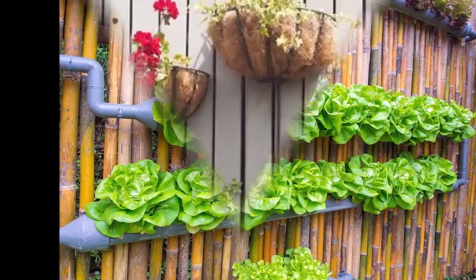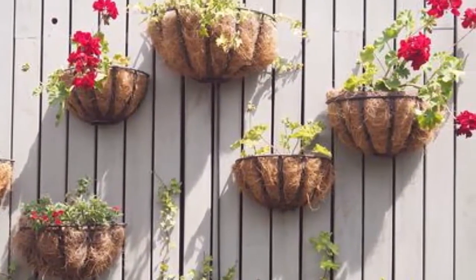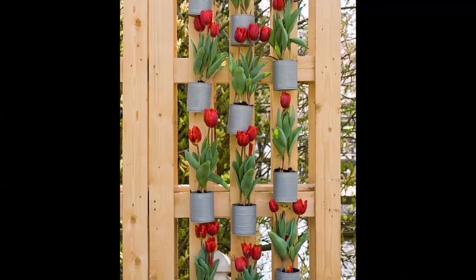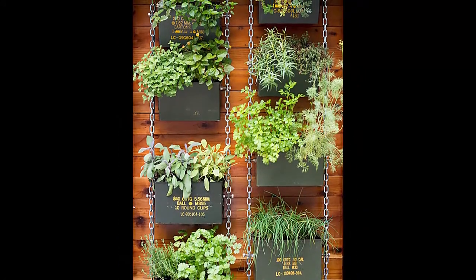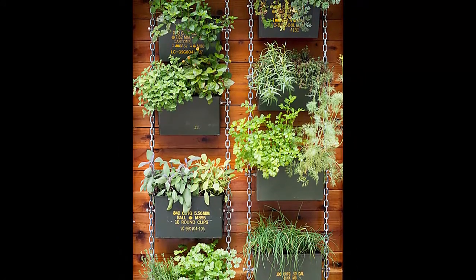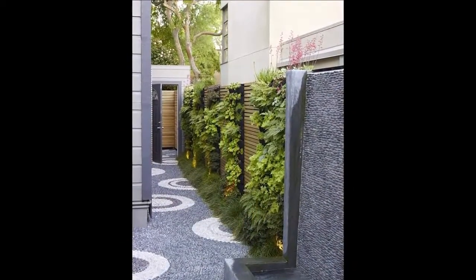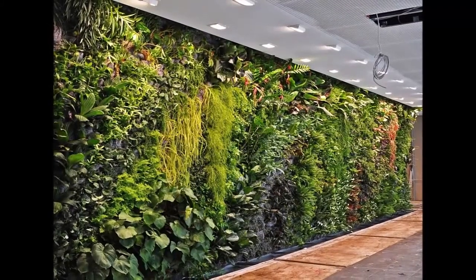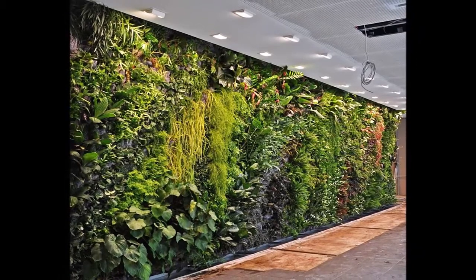The best part is that most of the vertical garden ideas we have compiled here are as inexpensive as they are nice to look at. Spray painted tin cans, simple clay pots, and DIY wooden planters are just a few of the options that make it easy to save money as you save space. You will be able to customize many of the projects in our video to suit your space.